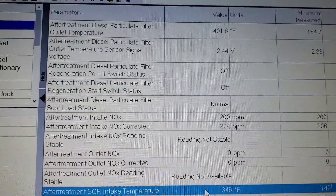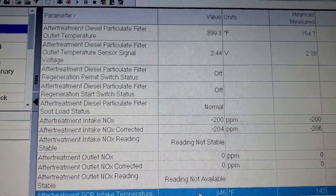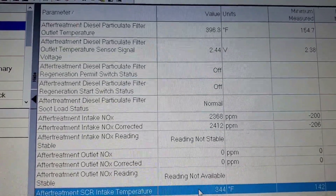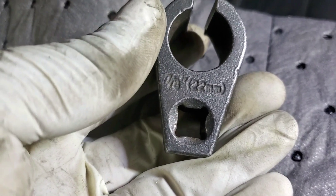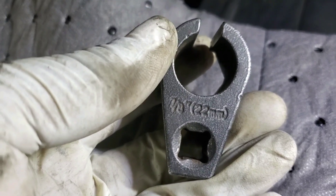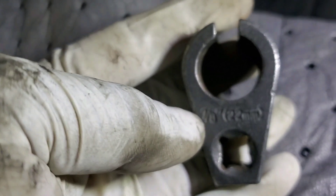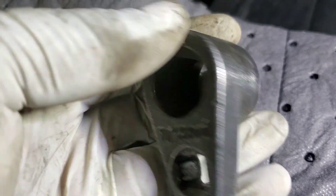So that's the sign of a bad inlet knock sensor. We're going to swap it out and then do the test again to see how it's functioning. Here's the tool I use to take out the knock sensor — it's a 22 millimeter or 70. This works pretty well. They have a long one too for different areas that you work. It's like an O2 sensor.